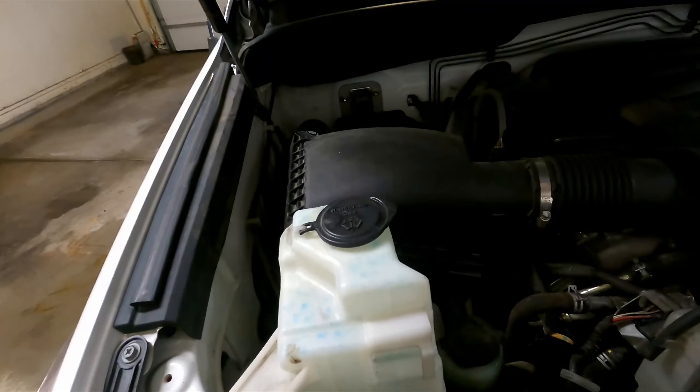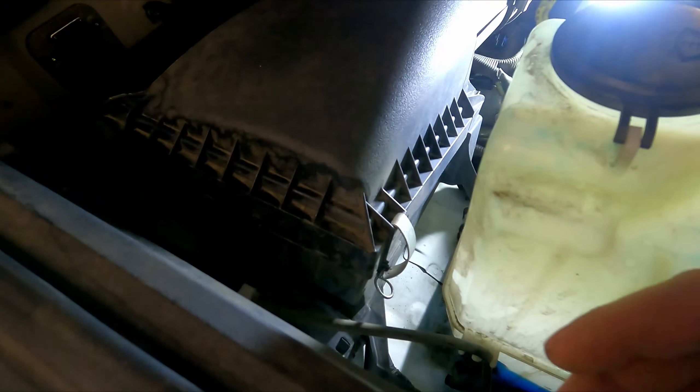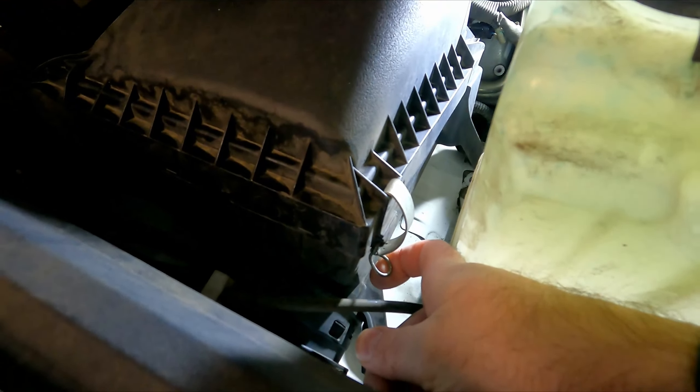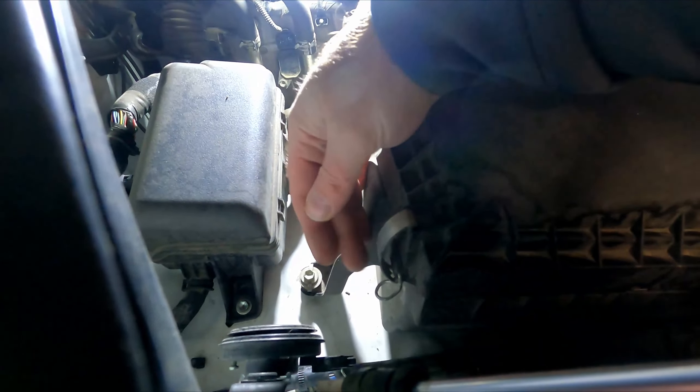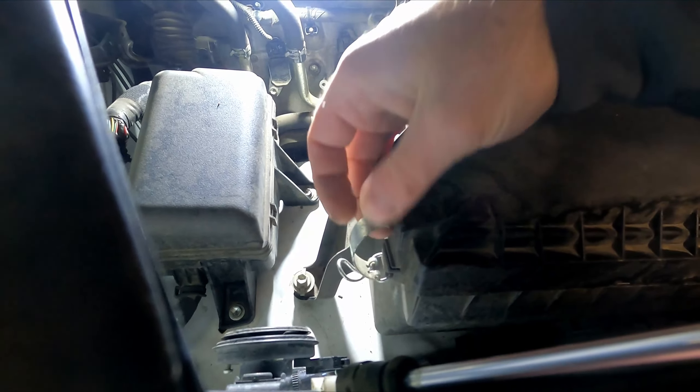As a bonus, let's go ahead and do the engine air filter while we're at it. This is even easier than the in-cabin air filter. Just flip up this clip on one side, take it off, then do the same thing on the other side — flip up the clip on the bottom and take that off.